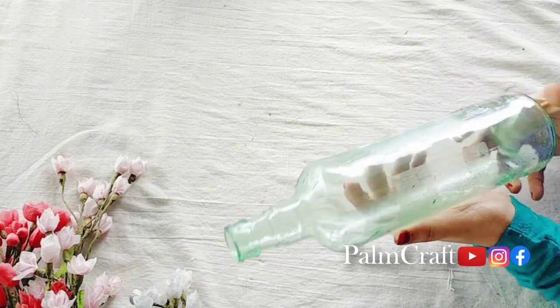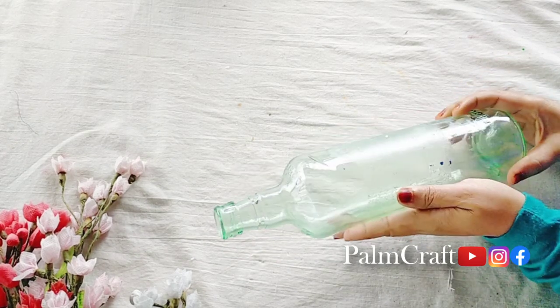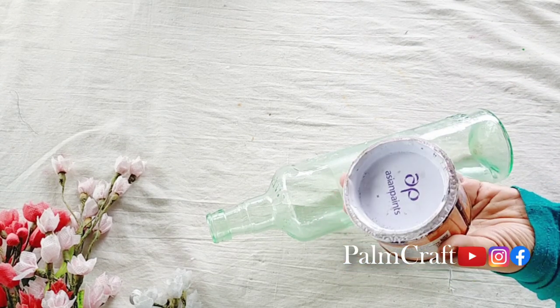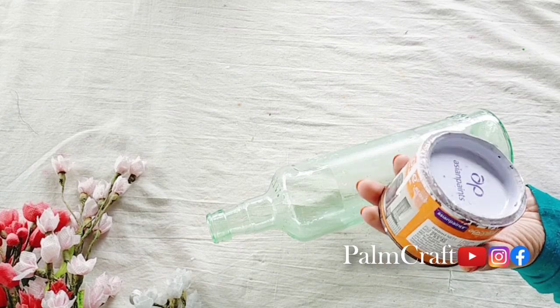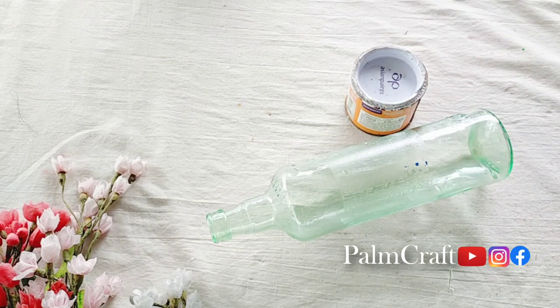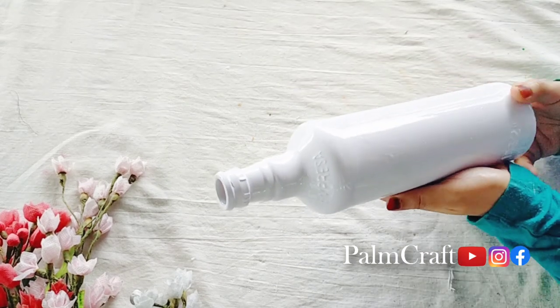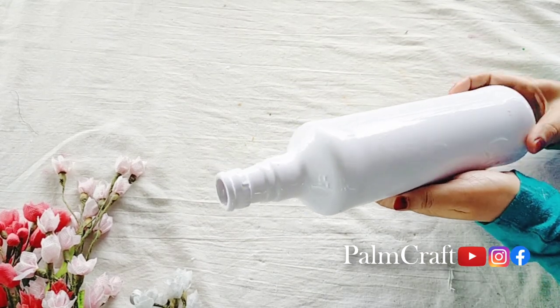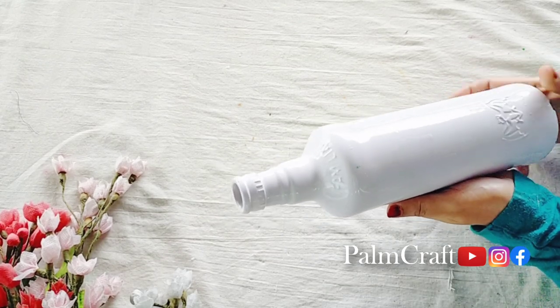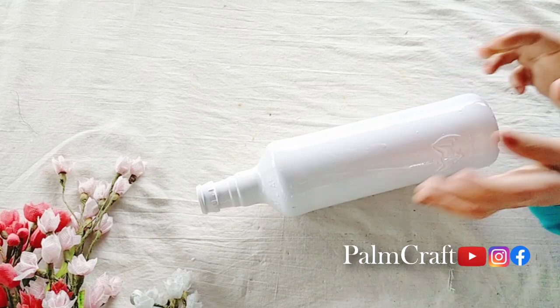We have a glass bottle. We have a base coat of white color. I am using this in the video. I will show you how to use this. We have a base coat.